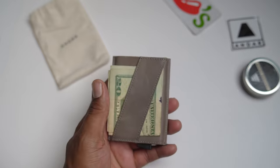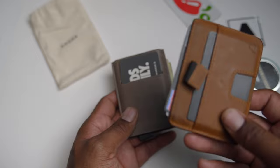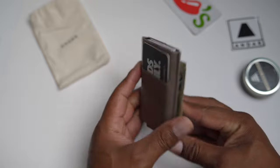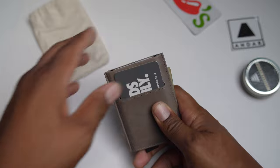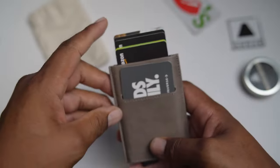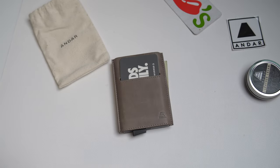Look at the different colors they have: camel tan, black of course, saddle brown — which is very similar to the Turner, another beautiful wallet by Andar — and olive gray. But I'm loving this one. Any color you can get, I would rock it. I could do that all day — just like that. Even with them fanned out, I can't even shake them loose. This is a pretty dope wallet. I'm excited to have it. Definitely will be a conversation starter. Let me know in the comments how you feel about it.